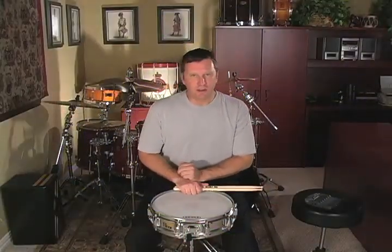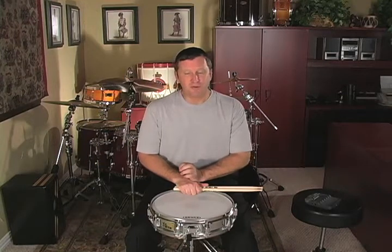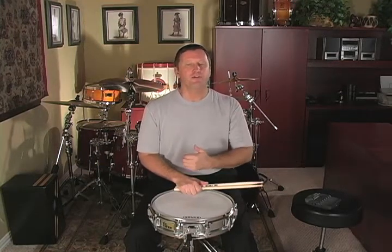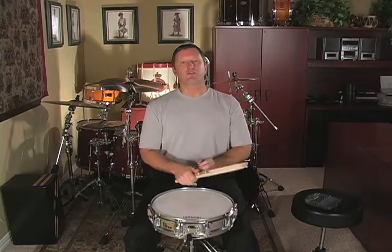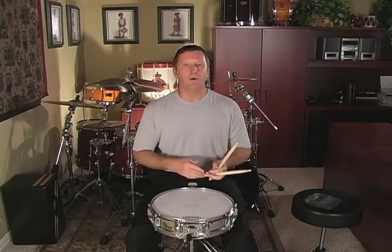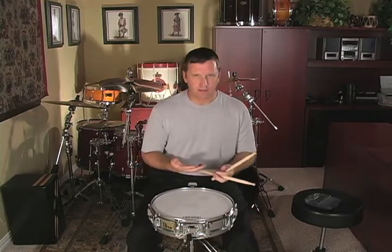Now let's learn a new rudiment called the double paradiddle. This is very simple because all we're doing is adding an accent and a tap to the single paradiddle, which we already know. You can play double paradiddles with two accents, as I have notated in the book, or with one accent, or you can play them with no accents.